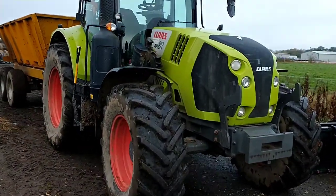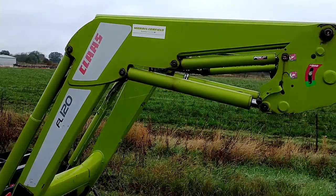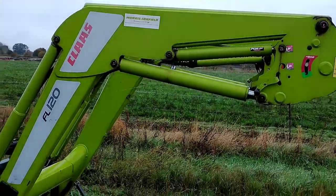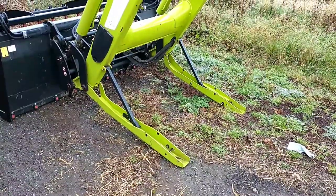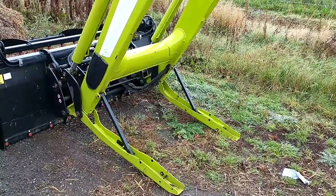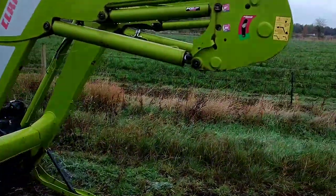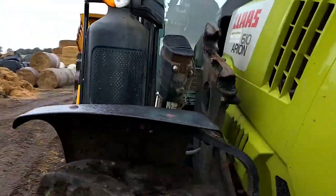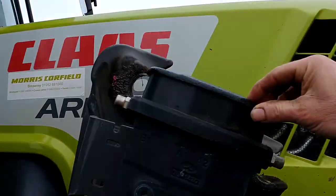We had it from new with a load of brackets, and that's the loader we put on it. It's easy on and off, but you've got to make sure you get the legs at the right height. Once you've got that sorted it's easy and quick with the quick hitch system - you just clamp that in there.